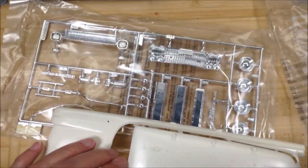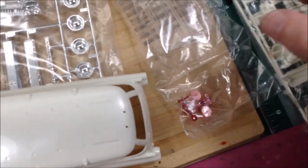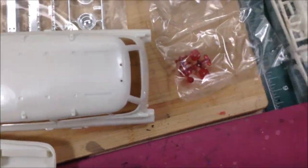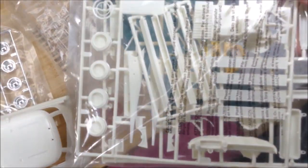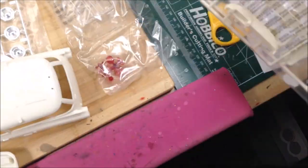Got the chrome tree here, and then another bag — the clear parts — and some red tail lights. Another bag of parts for the roof rack, all the gizmos and things that go on the roof rack, the seats, steering wheel, and wheel backs.